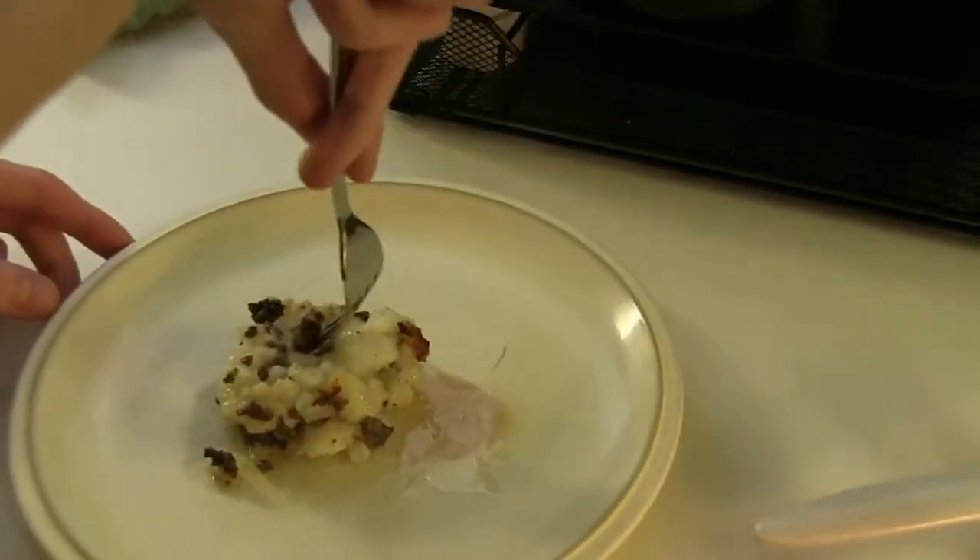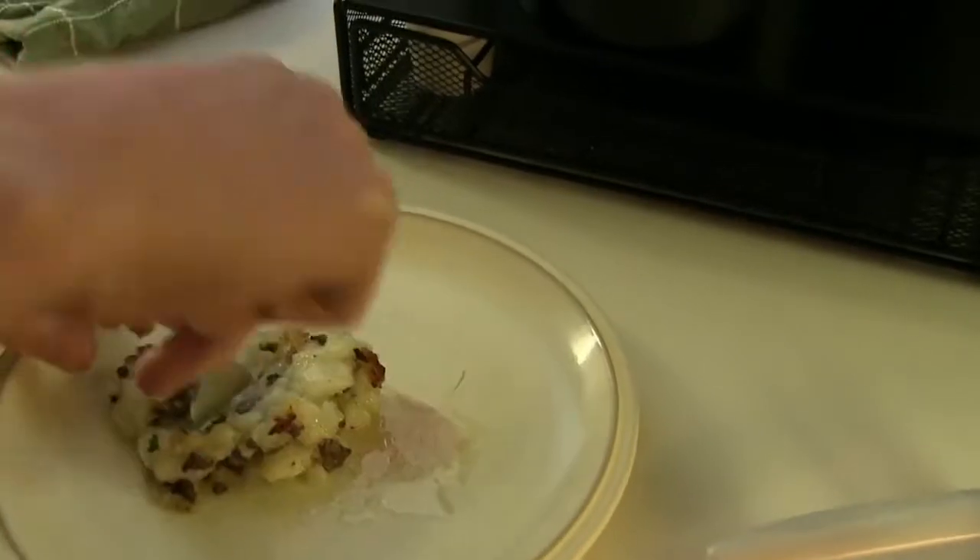We are finished — this is our finished product. Doesn't that look great? Now I'm going to do a taste test and see what I think of it. As you can see, this looks good. Let's try it. It tastes great. Thank you.